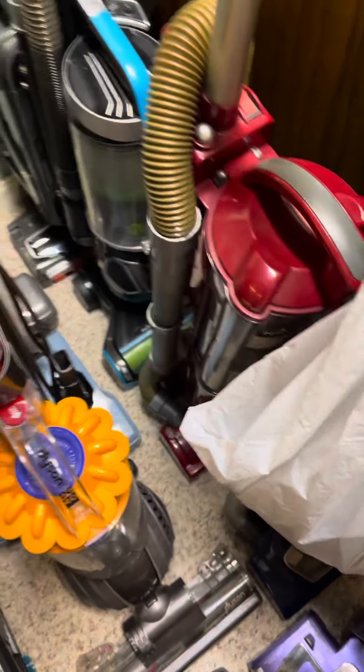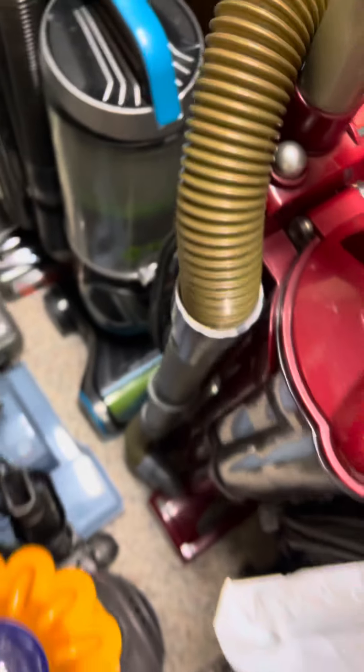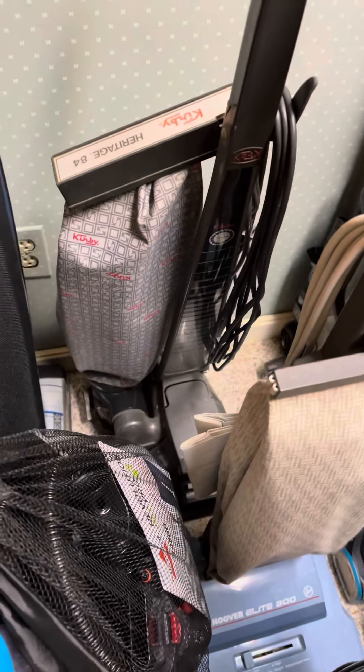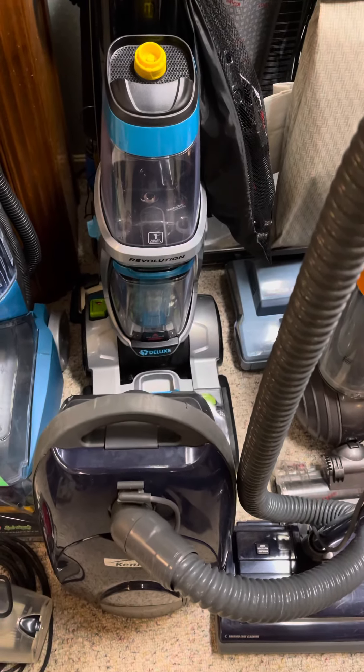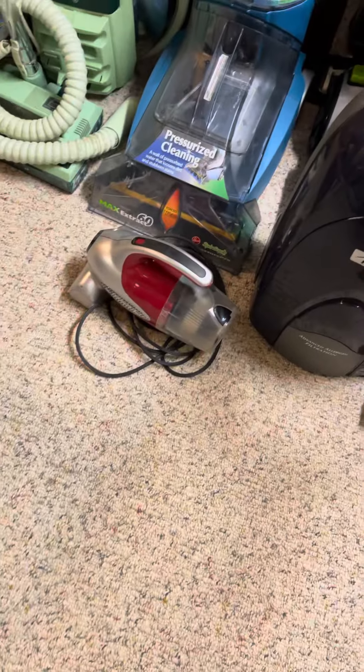I got a Shark Navigator Deluxe Swivel, Shark Navigator Swivel, this little pet hair eraser — yeah, this is the one with the lift-off. Shark Apex DC40, Hoover Elite, Kirby Heritage 8D4, Eureka, the Auric Pilot, Bissell ProHeat Revolution 2X, Kenmore with the older-style power nozzle, Dirt Devil Classic.